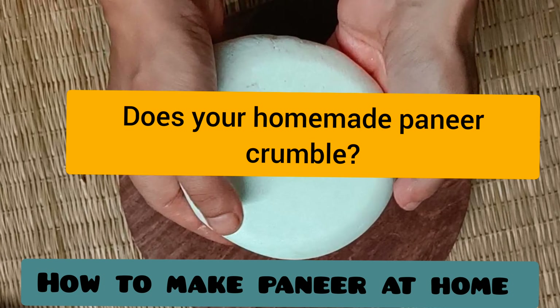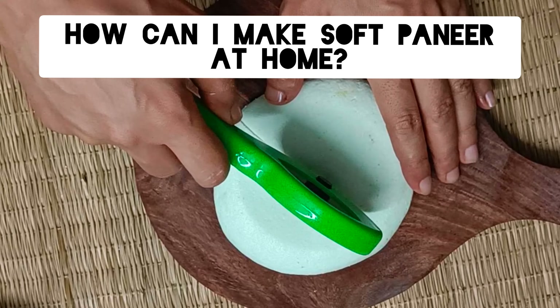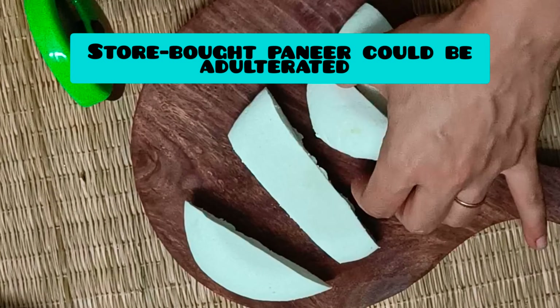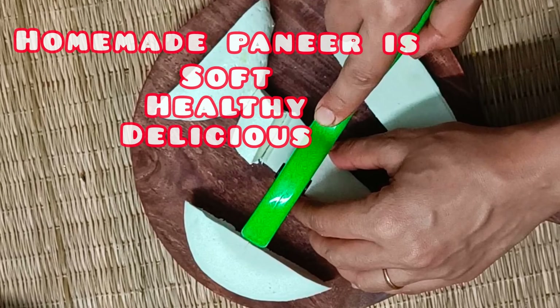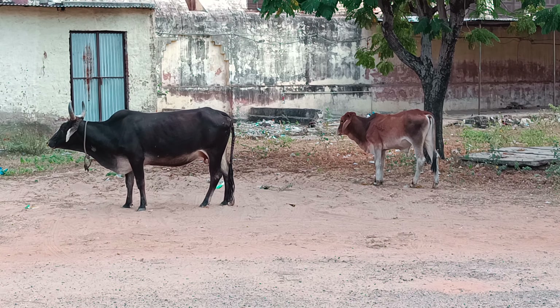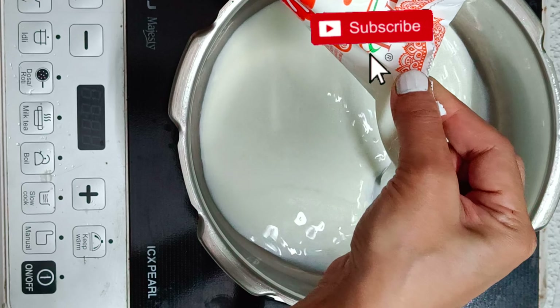Does your homemade paneer crumble? Worry not. I will show you how to make soft paneer at home from milk or curd. This paneer making video shows how much paneer you get from 1 liter of milk. The pasteurized milk I use has 4% fat and gives me soft, delicious paneer cubes.